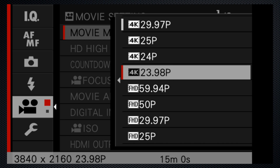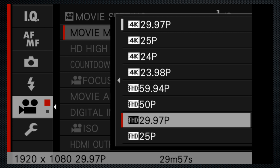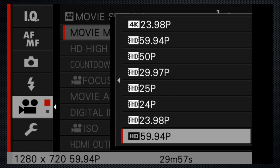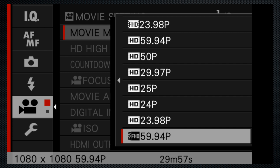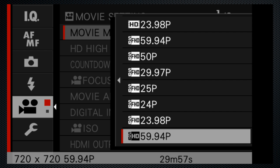There are more resolutions: HD at 1080 and 720, and frame rates including 60 frames. Both 25 and 30-based rates are available. The HD rates provide a longer recording length — 30 minutes instead of the 15 in 4K. There are also a variety of square settings available in HD, useful formats for some social media apps.